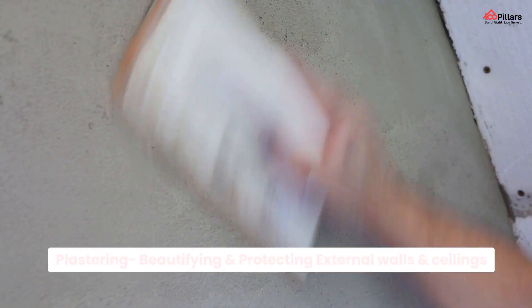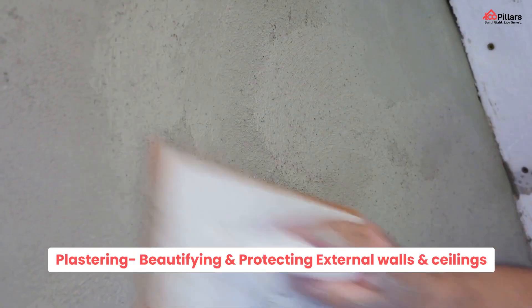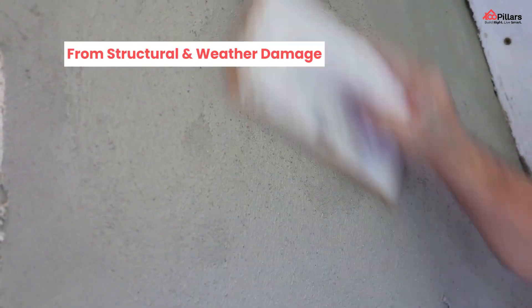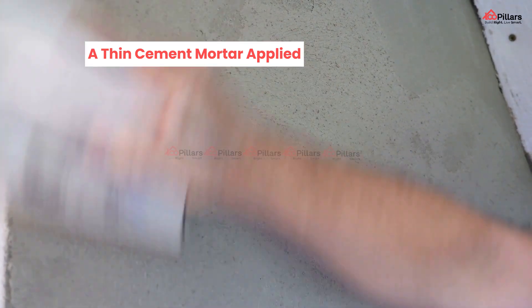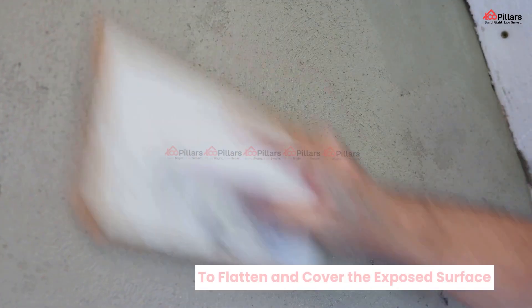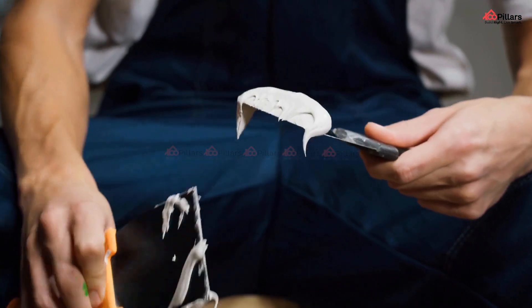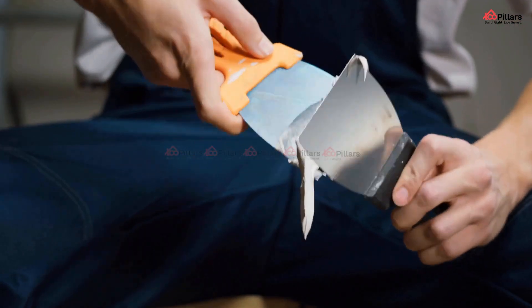Plastering is the process of beautifying and protecting your walls and ceiling from any kind of external damage due to various climatic conditions. In this process, a thin cement mortar is applied to cover and flatten the exposed surfaces. Let's get into the do's and don'ts that you must definitely consider while plastering your new home.